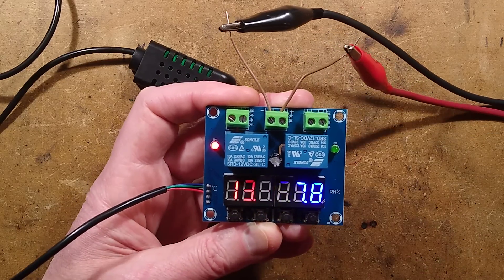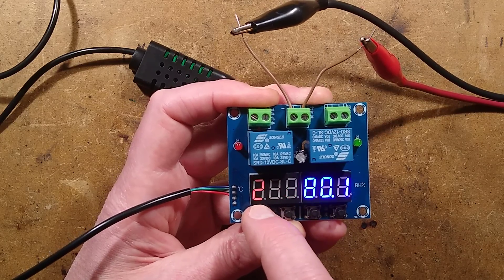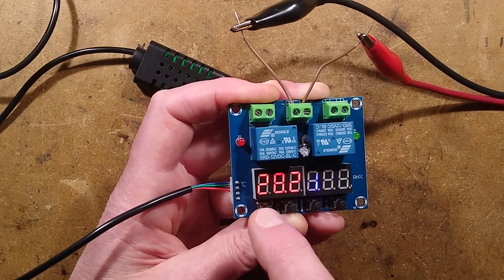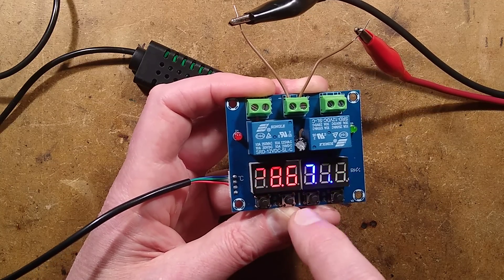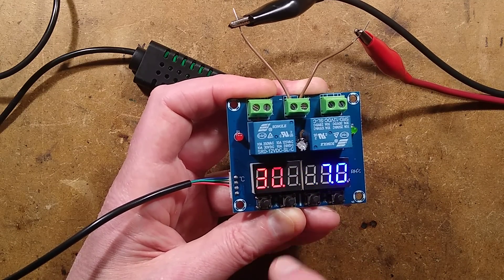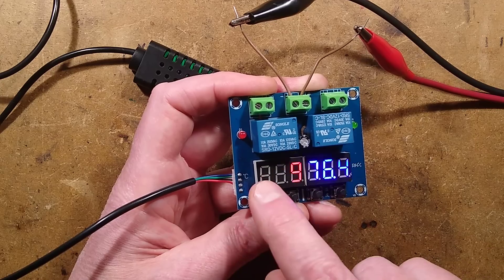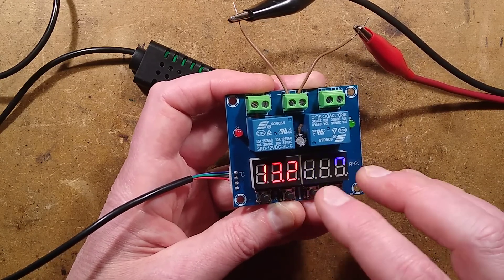To change the settings, press and hold the button you want to change and it starts flashing. You can then use the left button for up — holding it will make it scan up quickly, or you can just do it with one or two presses to get to the fine value. Once it stops flashing, you can set the off temperature by holding the other button and running it up or down to whatever value you want to set.